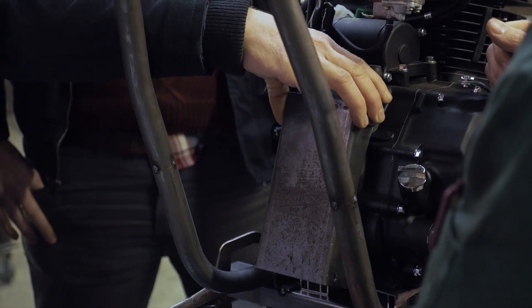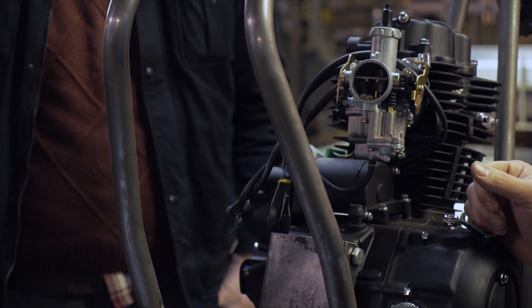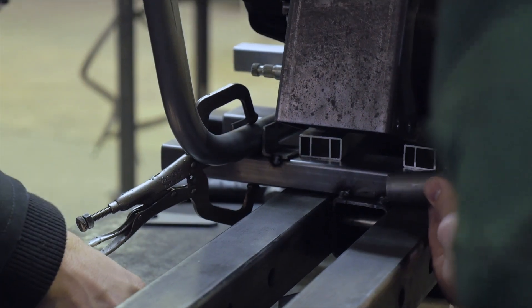Hey guys, just want to give you an update of what we've accomplished. We were able to fit the motor into the featherbed chassis and ensure that it goes in and comes out properly — everything checks out.